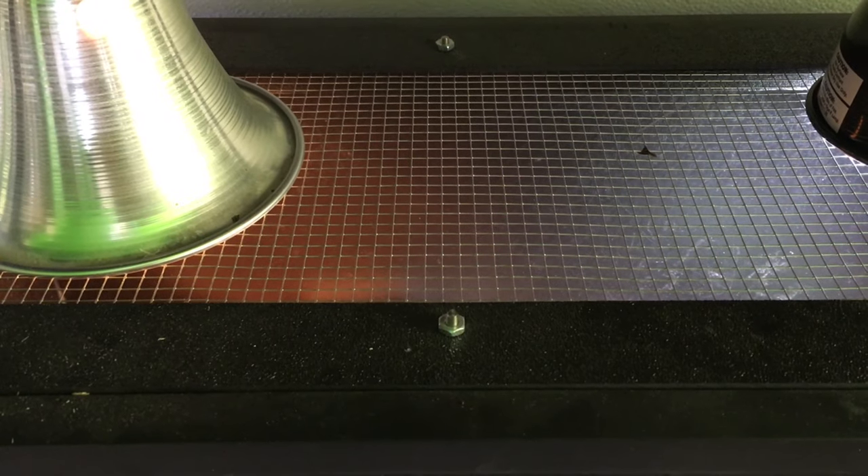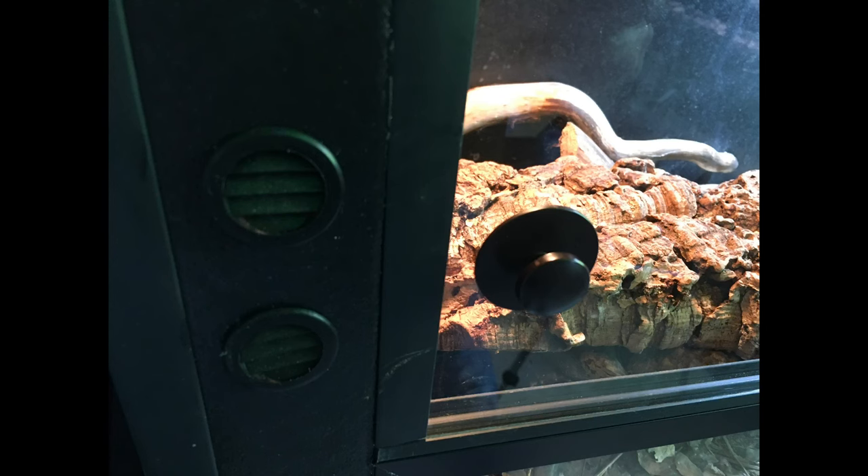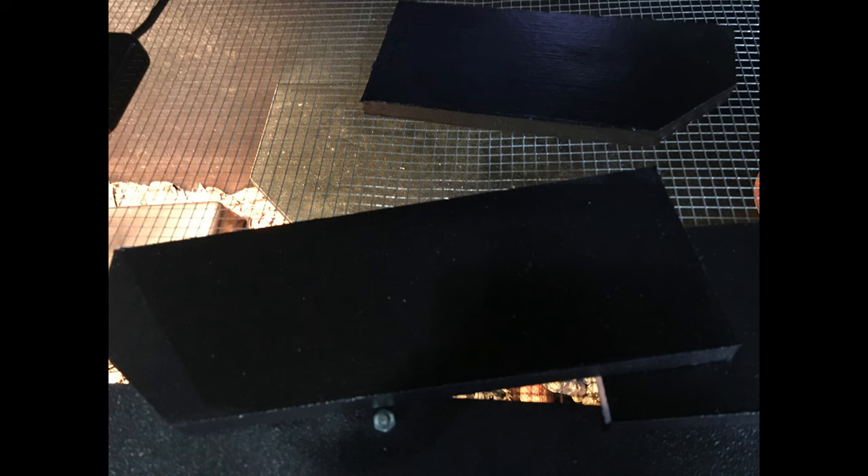Second, I appreciate the customization that went into these enclosures. Jordan consulted with me about which type of mesh to use on the top, the material used for the main build, the side ventilation, cord placement, depth of the substrate barrier, whether I wanted an opaque substrate barrier or a glass one, whether I wanted fixtures and cages for the lights inside the enclosure or on the top, and he also provided a variety of shelves for me to place in the enclosure where I wanted them.